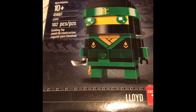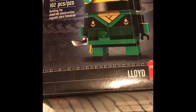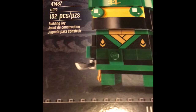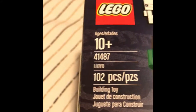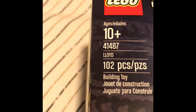What's up, a-team? A-Game here, welcome back to a video. This is my sixth brick head video, but only my fourth video. In this video we're going to be unboxing and building Lloyd from the brand new Lego Ninjago Movie. The ages are recommended 10 plus, the set is 41487 Lloyd, one or two pieces building toy.